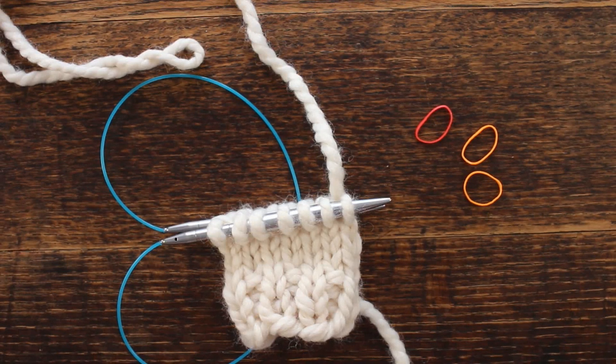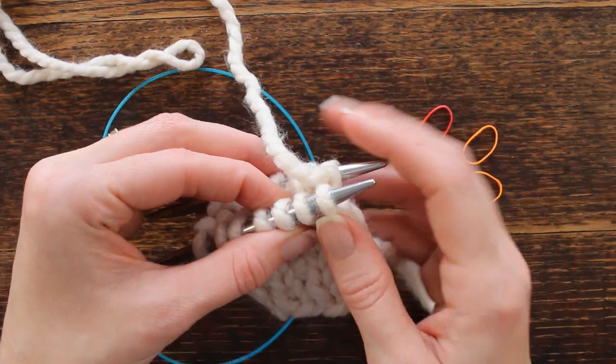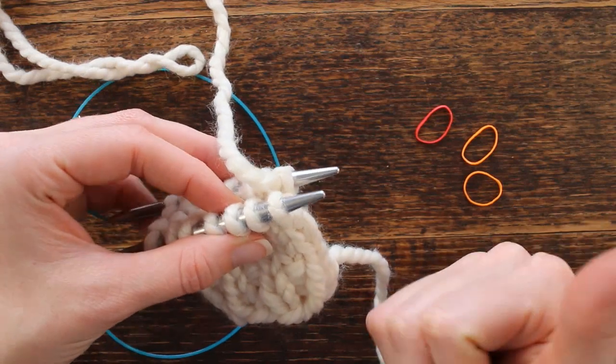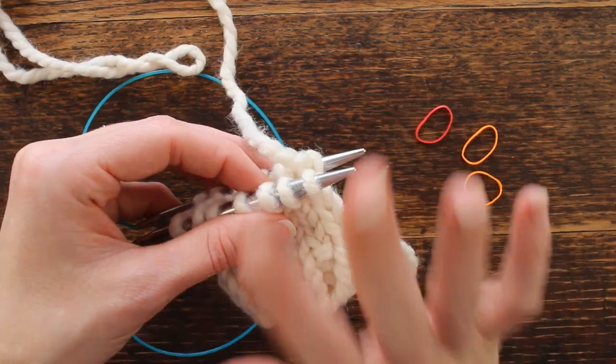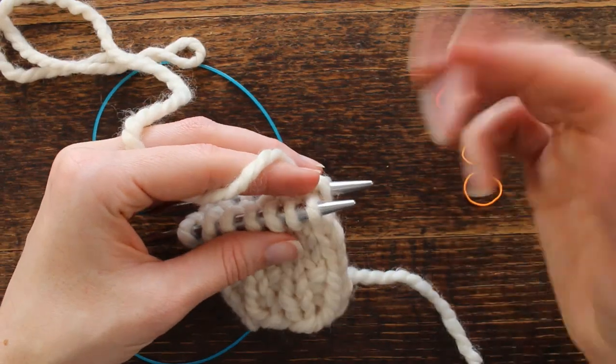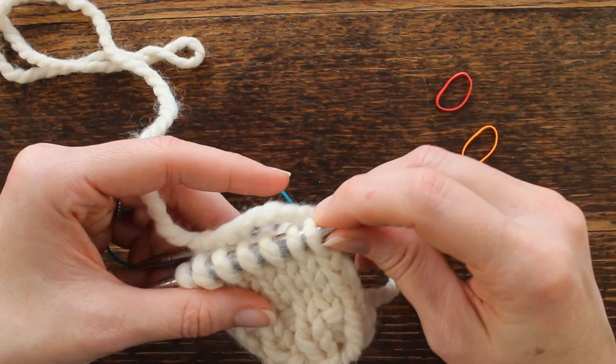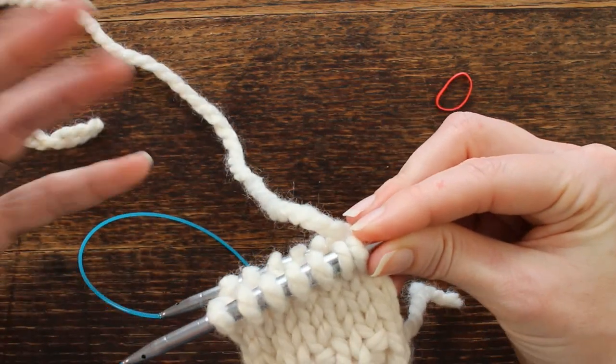Hi there, this is Jennifer with Brougham Fields. Today I'm going to show you how I do a thumb gusset. I knit my thumb gusset right as I'm knitting, so I don't save my stitches for later. I like to knit it all at once without any seams or going back and doing stuff later.